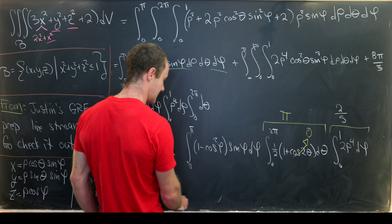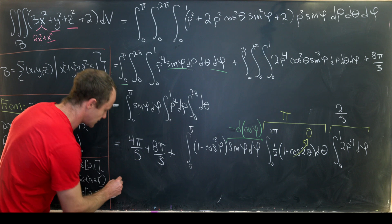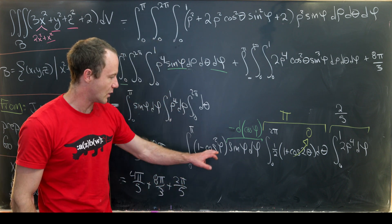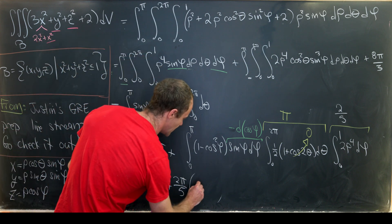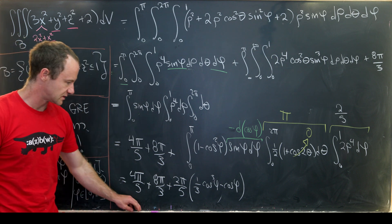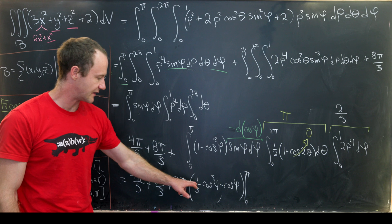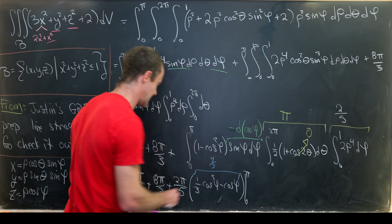This last bit is a little tricky, but notice that sine phi d phi is the negative differential of cosine phi. So integrating one minus cosine squared phi with respect to negative d cosine phi gives one third cosine cubed phi minus cosine phi. Evaluated from zero to pi, we get negative one at the top and one at the bottom, adding to two, minus two thirds, giving four thirds overall.